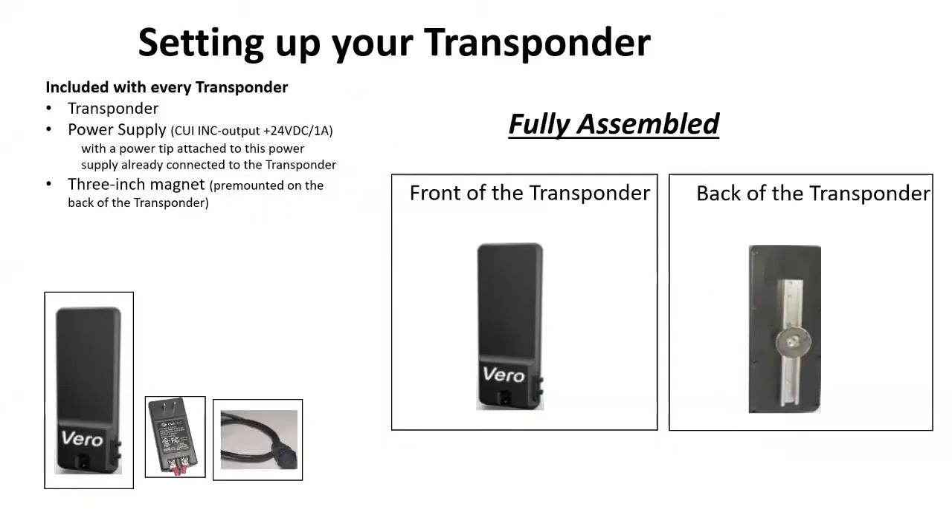Setting up your transponder. Before we set up your transponder, let's see what all comes with your transponder. You should have: one, a transponder; two, a power supply; and three, a three-inch magnet that's already pre-mounted on the back of your transponder. On the picture on the right, we show you the front of your transponder and the back of your transponder.